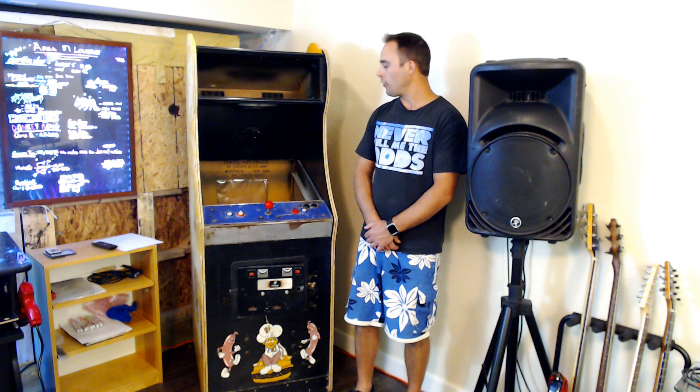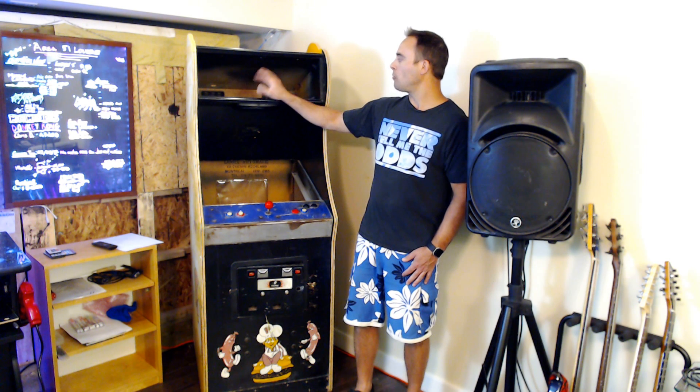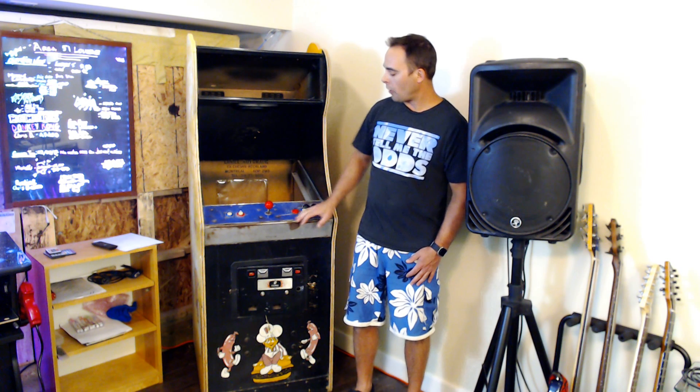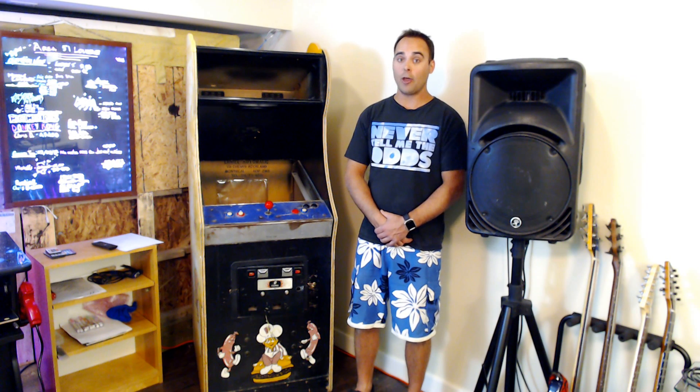That concludes the introductory video to our series on converting this old BurgerTime cabinet into a RetroPie gaming machine. If you enjoyed the video, make sure you like and subscribe. In our next video, we're going to install the marquee, the speakers, the light, and start discussing the layout of a RetroPie and control setup. Thanks very much, and we look forward to seeing you on the next one.